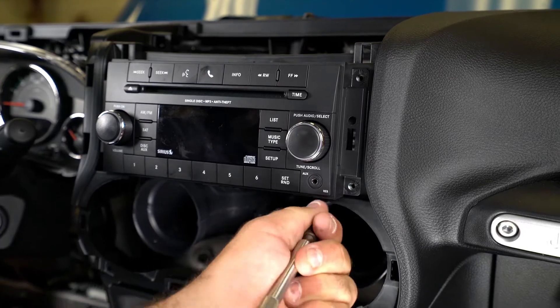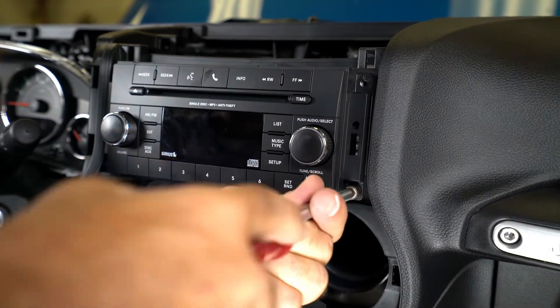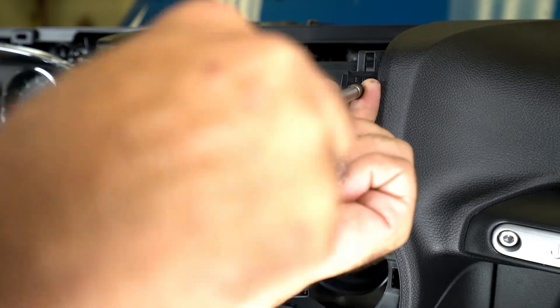Reinstall the radio and secure with the original screws. Make sure no wires are pinched or crushed while installing the radio.